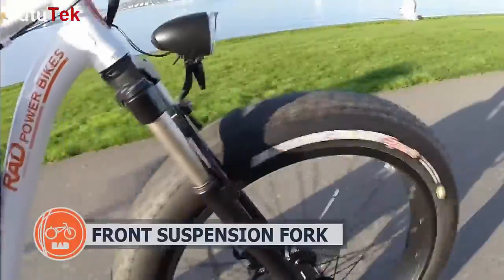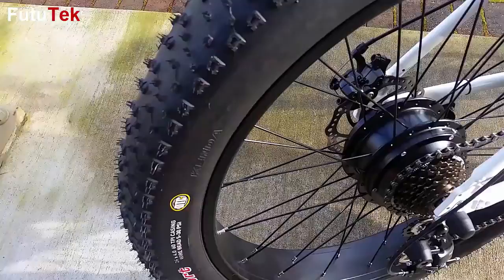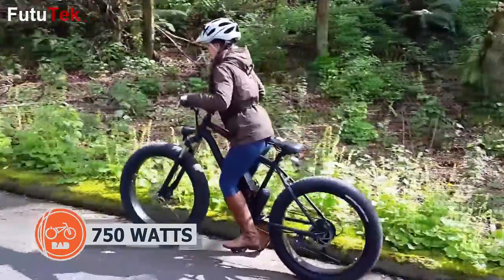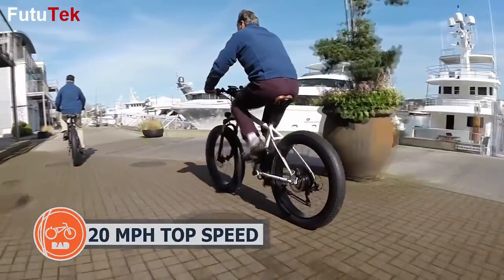Rad Rovers also come equipped with a suspension fork to soak up the roughest terrain. The drivetrain utilizes a brushless geared hub motor integrated into the rear wheel of the bike with great climbing torque and freewheel efficiency when pedaling.